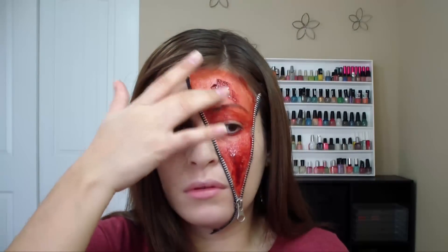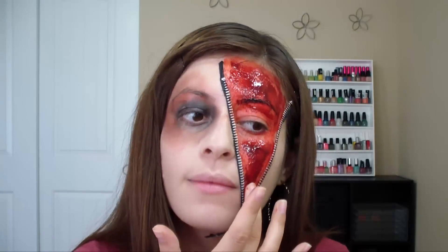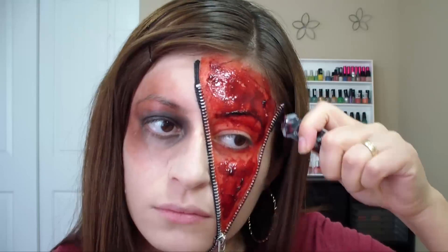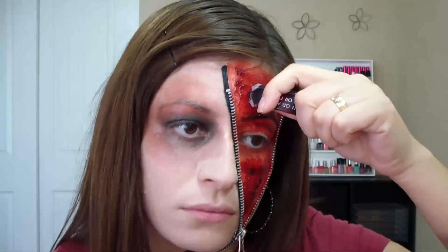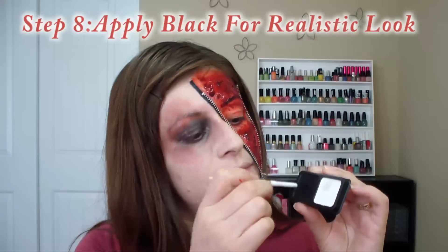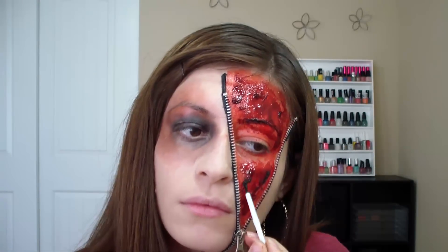Then I'm going to be applying this liquid blood that came with the kit — it looks very realistic. And to make the appearance of some blood clots, I'm going to be applying some black makeup.